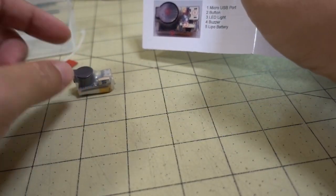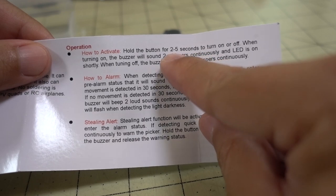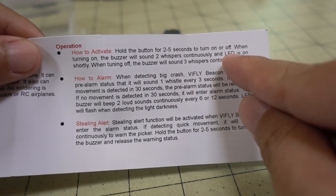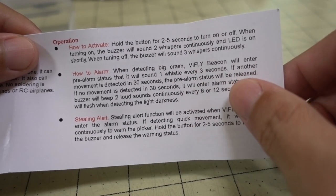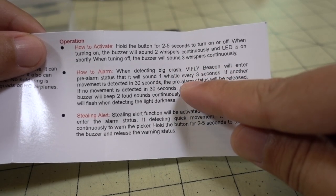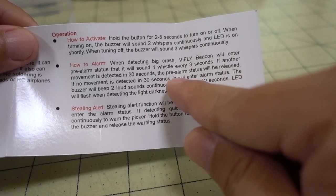I'm going to talk about the modes first because while I'm demonstrating this it will be very loud. To turn it on or activate it, hold the button down for two to five seconds. You'll hear two quiet beeps and then an LED will flash. To turn off, do the same thing and you'll hear three quiet beeps. When it's on and your drone crashes, it'll go into alarm status — the accelerometer detects the crash and beeps quietly every three seconds. If another movement is detected within 30 seconds, the pre-alarm status is released.